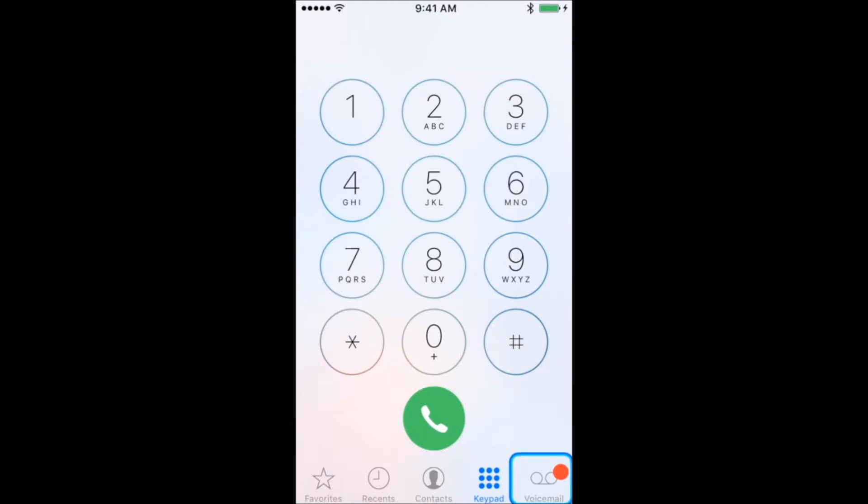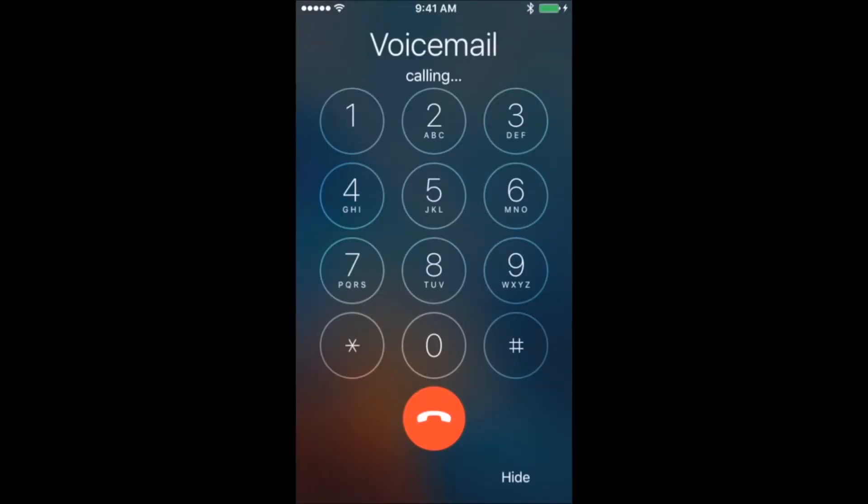To access the keypad, press your switch when the scanner highlights the whole keypad. Press your switch once and the scanner will then select each row individually. Then press your switch in the desired row to step into the individual numbers.